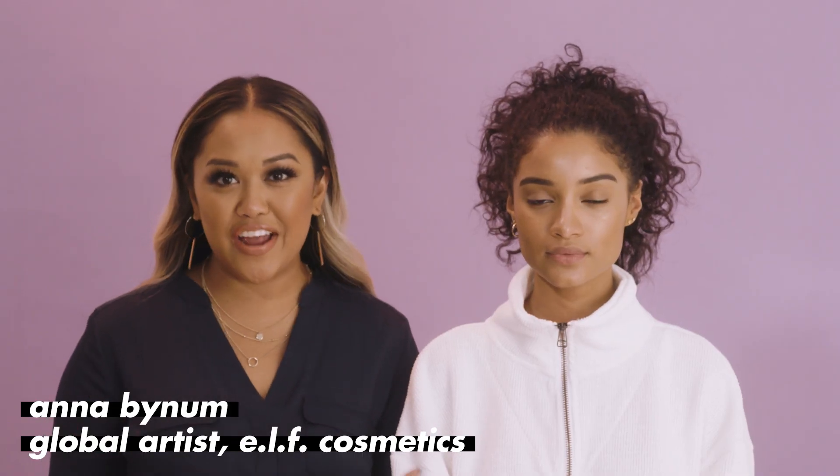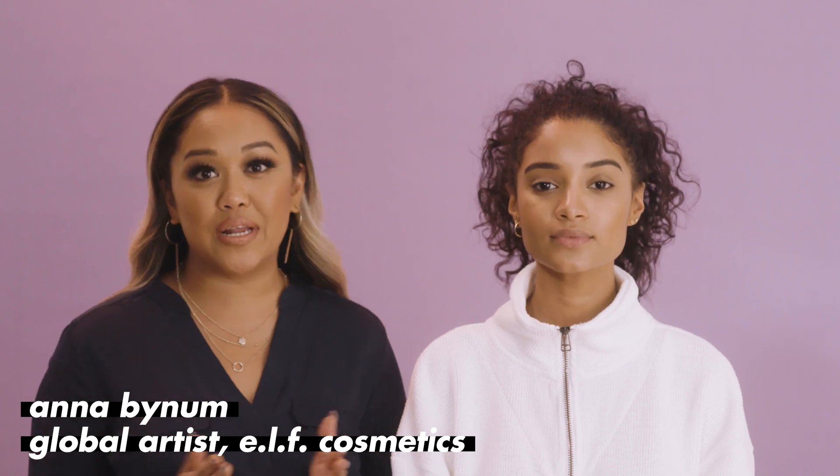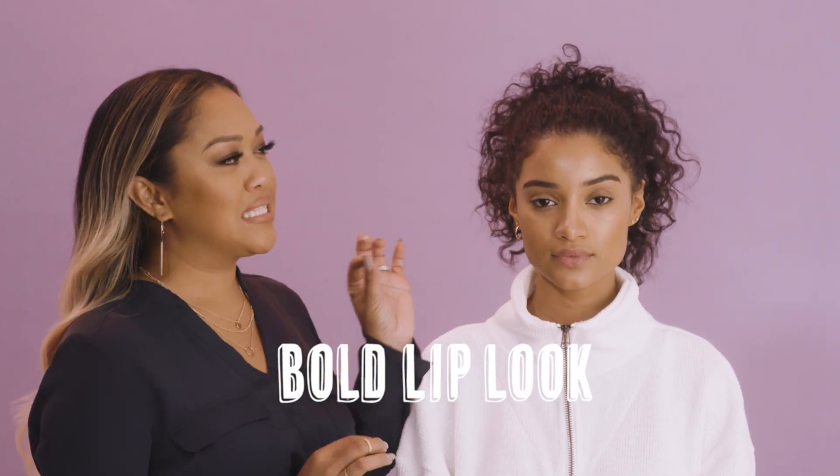Hi guys, I'm Anna, the global artist here at e.l.f. Cosmetics, and today we're going to take you through a bold lip look with a sleek glossy eyelid.